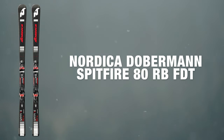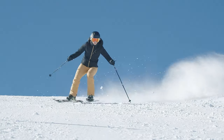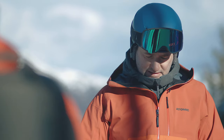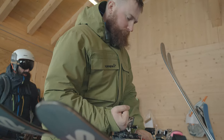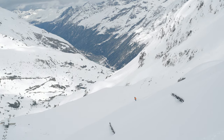At Ellis Brigham we take ski testing really seriously and this involves two different ski tests. The first one is done early in the season - everything's put through its paces and compared, and we make the decisions on what we're going to stock. Later on in the season we bring staff out to Austria, where they test all the skis that we've decided to go in the range.